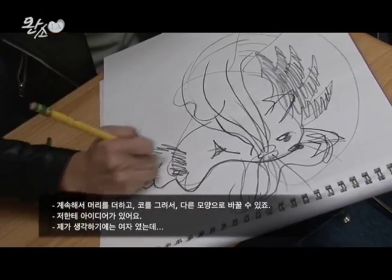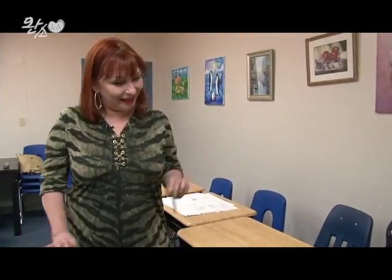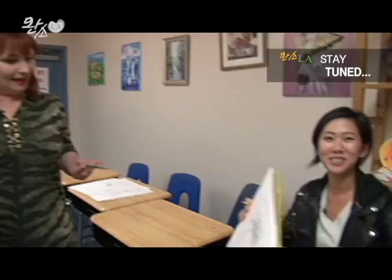I have an idea. I think it would be true — by the way, everything that I can see. My masterpiece.